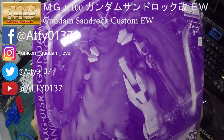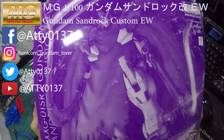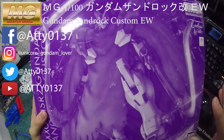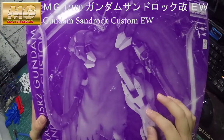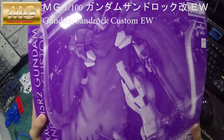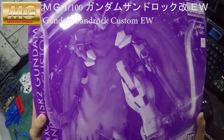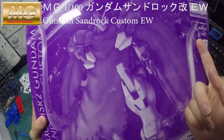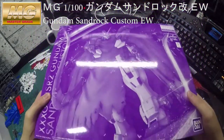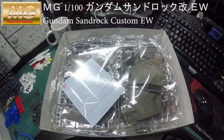This is from Bandai Premium, so it comes with one pure color — purple — due to the main color combination on Gundam Sandrock EW version using purple. They decided to use purple all the way. You can see the back of the box as well.